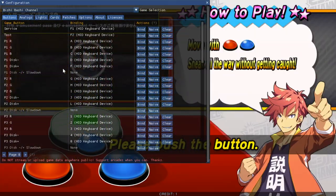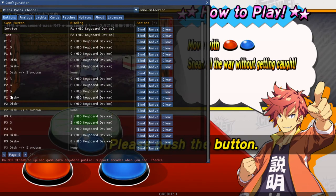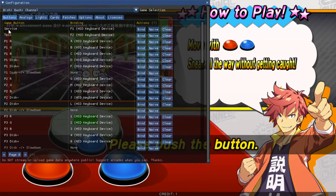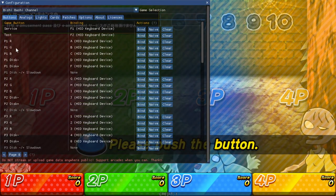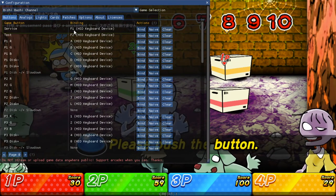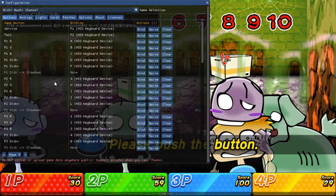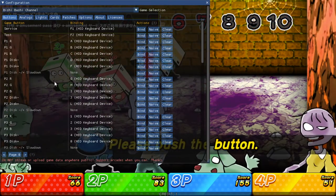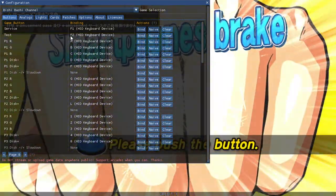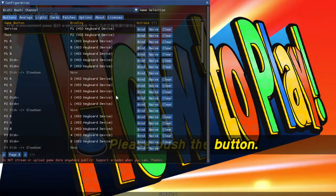I don't think you can play the games effectively with digital assignments for the spinner — you really want to get analog going. Over here you have your other players: Player 2, Player 3, and Player 4. You don't really have to touch anything else. There's also a Service input mapped to F1 and a Test input to F2, and you can go in there to adjust the volume if you don't want to use your TV or monitor remote.